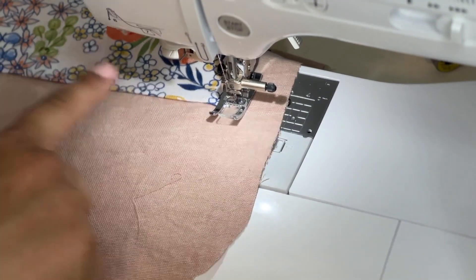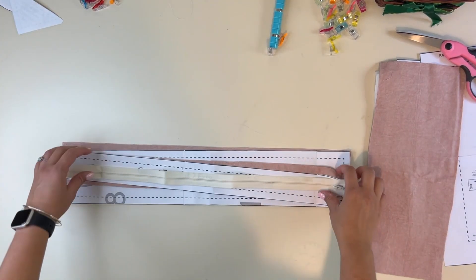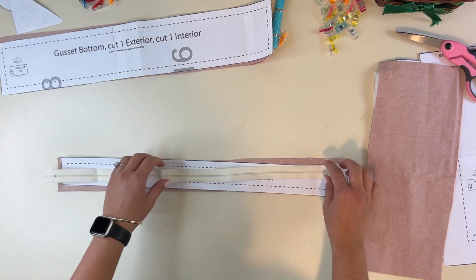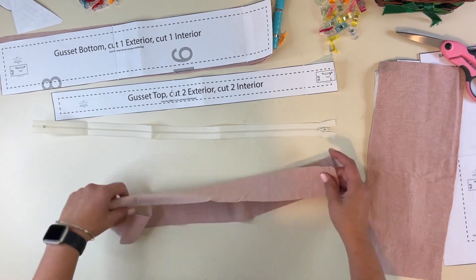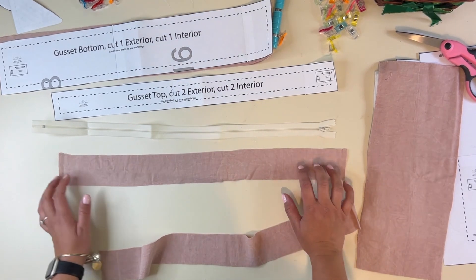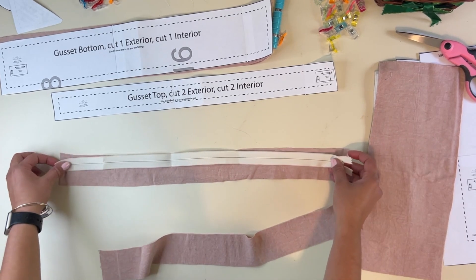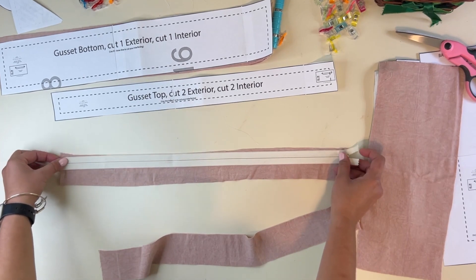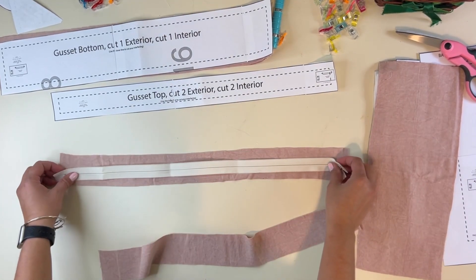Make sure you back stitch at the beginning and at the end so you have a reinforced line. Now we're going to work on the gusset, and I want to encourage you — this is my second time making this pattern. The first time I was so overwhelmed, looking at the instructions every two seconds. Now it's so quick and easy. If you're a little overwhelmed and this is your first time, don't worry — just do it one step at a time and you'll get it just fine.